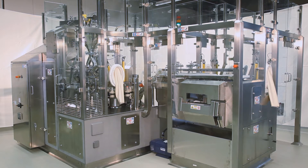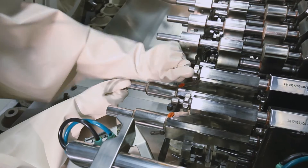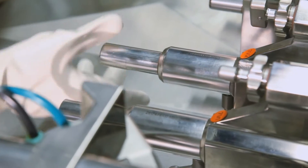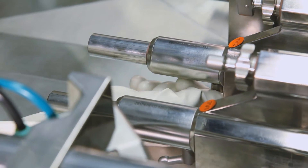As on all IWK machines, the operator has excellent access to the machine from all sides. The locations of the glove ports were chosen so that the operator can troubleshoot the machine without opening the doors. This avoids unnecessary interruption of the laminar flow and the risk of contamination of the filling area.